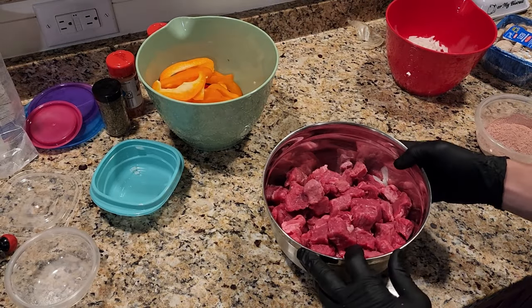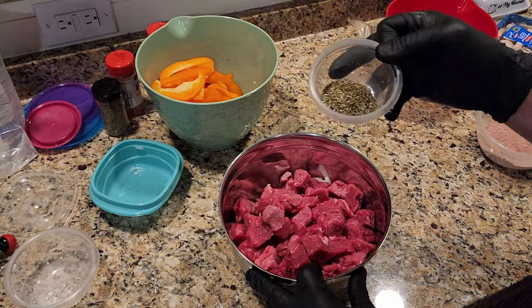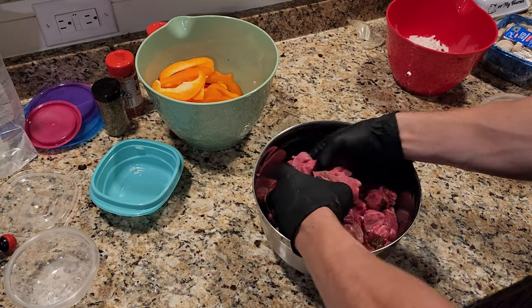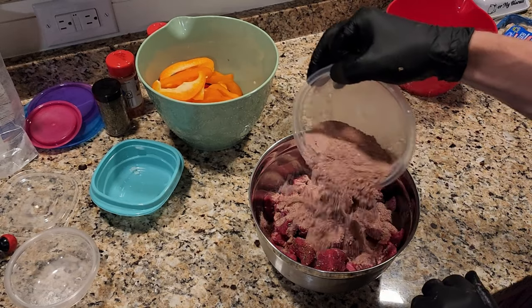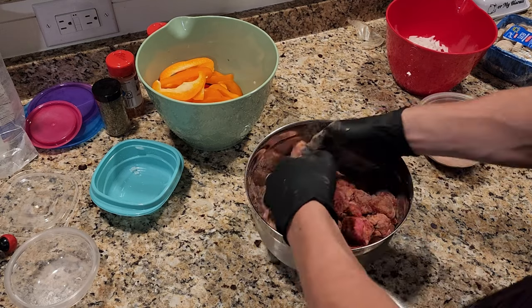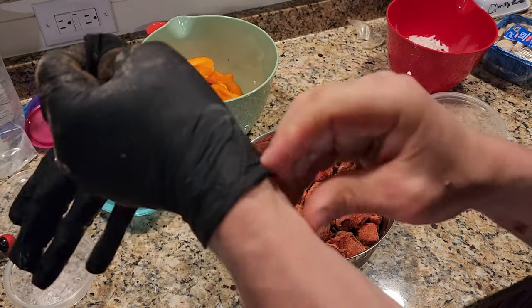We're going to grab the beef and add the marjoram first, to coat all the beef with the marjoram. Just going to mix that around. And now we're going to add in the mixture of flour and paprika. I like to wear gloves because it gets kind of messy, and use my hands to really coat the beef all over. And of course, we're going to take the gloves off now — we're done with this.